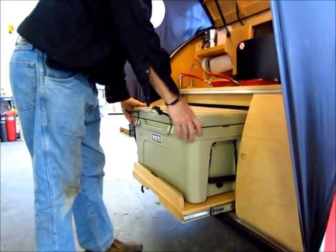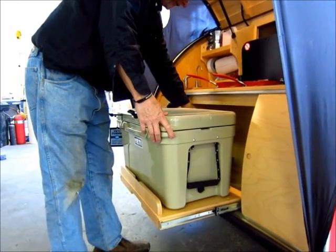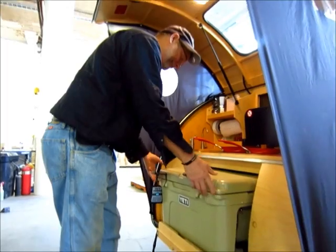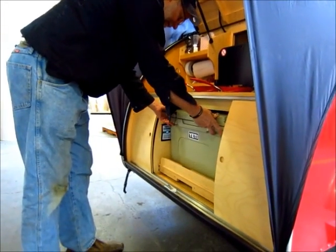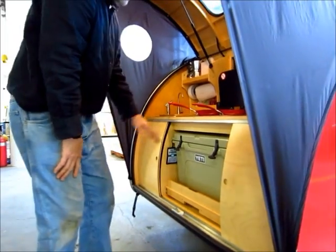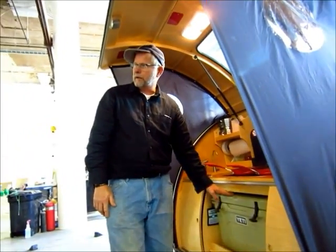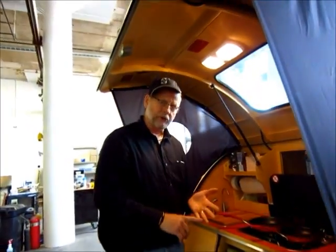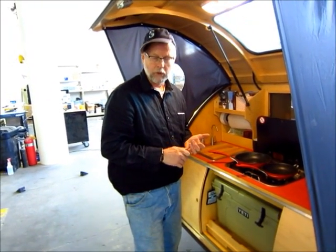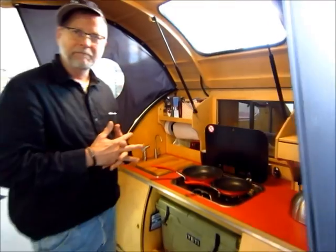How much weight can that drawer handle? These are 150-pound drawer slides. So they'll handle a refrigerator too, right? Right. And that is one of the options - a refrigerator? Yeah, you can put the Dometic refrigerator, which is actually a freezer-refrigerator. And it's a 110 or 12-volt system. On this side here, you've got very similar to mine, just slightly different.